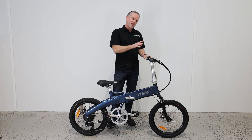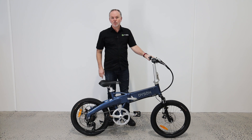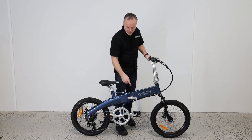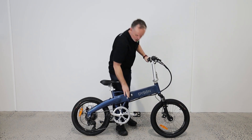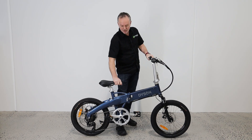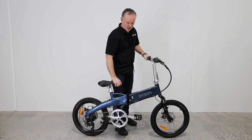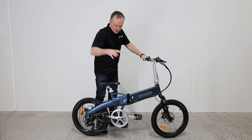Now the real trick I think to doing this is using the rear brake. So with my left hand I'm going to hold the rear brake on and that stops the bike moving around. Now we can open the latch — you've got a little safety here. Just lift that up, open up the latch, hold the nose of the seat just here. Just push a little bit with your knee, just open it up. And I've still got the rear brake on, so you can see it's not wanting to move around.